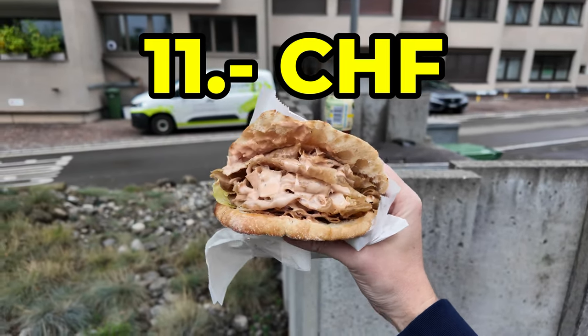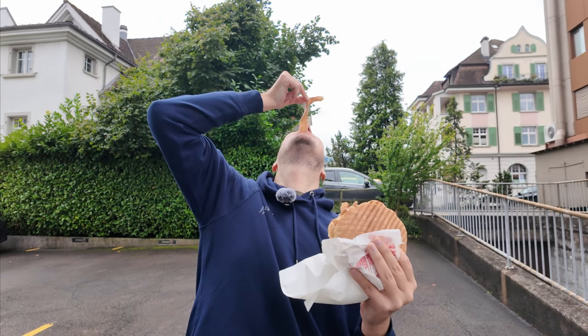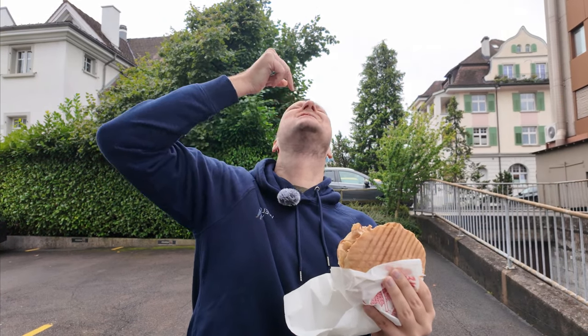Here's the whole kebab — this is how the kebab looks like. Bread test, meat test, and now the whole thing.